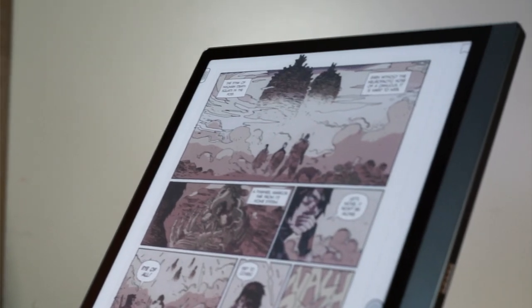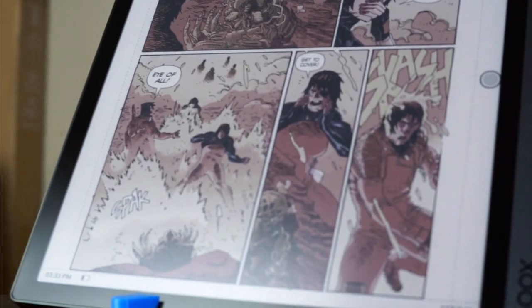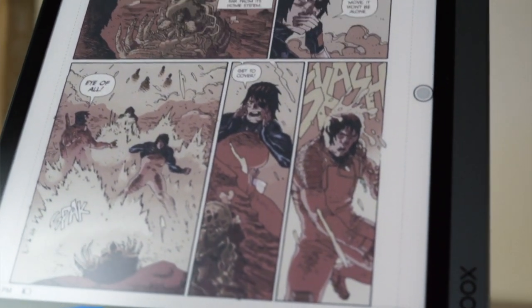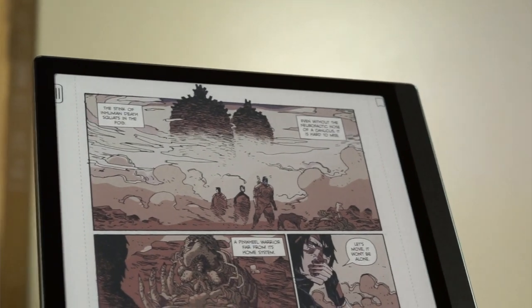Overall, the Onyx Books Tab Ultra C is the king of all 10.3-inch color e-readers on today's market, and the optional keyboard makes it a potential replacement for iPads — that is, if you are concerned about macular degeneration or suffer from eye strain. That's it for this review. For a full-length review including links to some of the scientific studies mentioned, please visit the link in the description below. Don't forget to like, share, and subscribe. Thank you for watching.